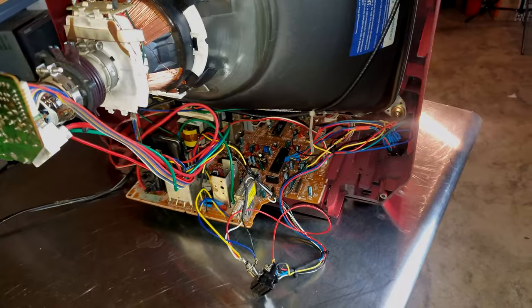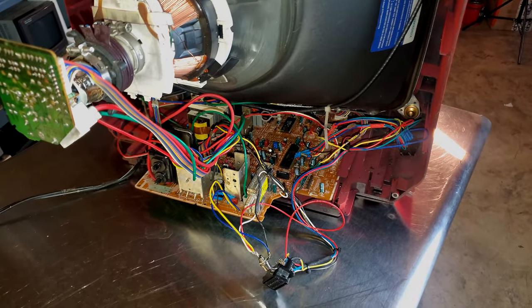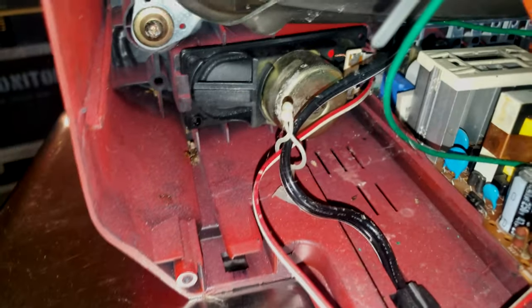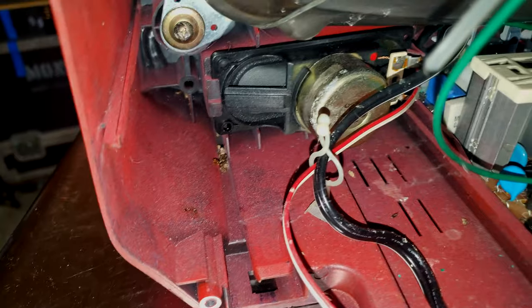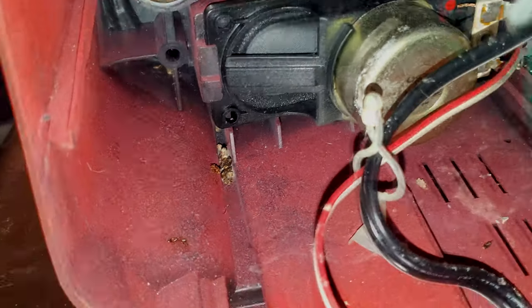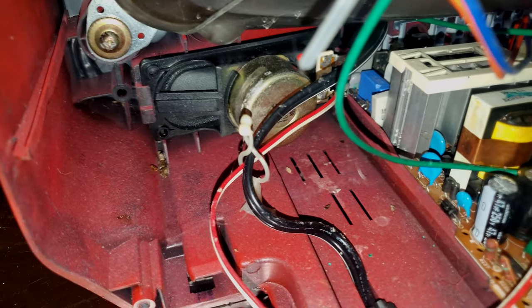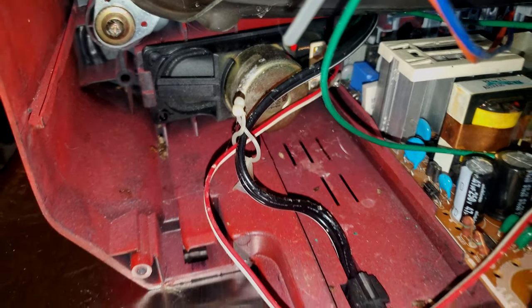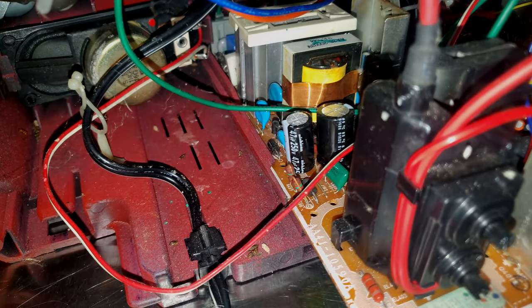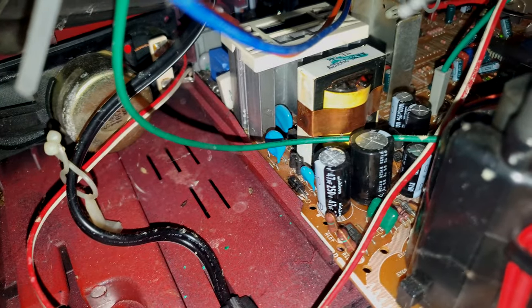Goodness gracious - you can see the mouse really had a party in there. They were in on this side - look at that, wow. You don't really want to have that stuff in your monitor and your CRT because that can just breed diseases. There are some nice caps right there though.